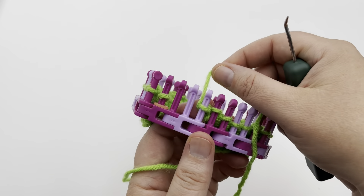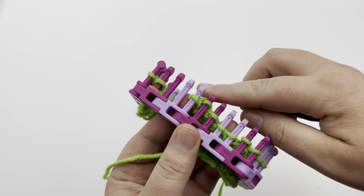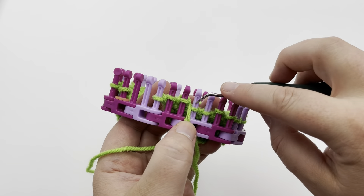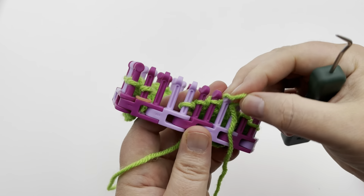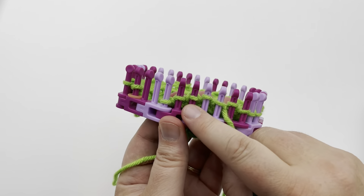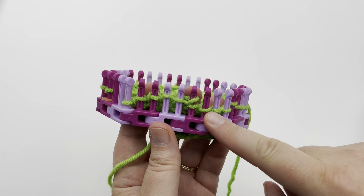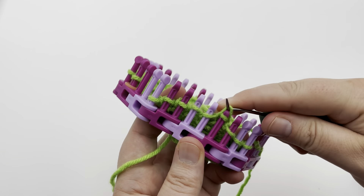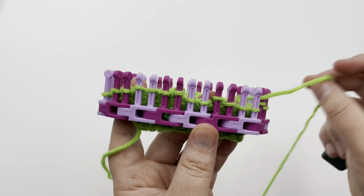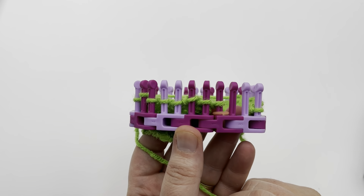Row four: knit the first three stitches, then purl two. All the stitches that were knit on the lighter pegs last row are now going to be purl, and all the ones that had the twist on there before are getting a knit stitch. So the repeat is purl two, knit two all the way across until your last three remaining stitches, which are getting knit, just like the beginning three stitches. Pause your video and I'll meet you at the end for row five.